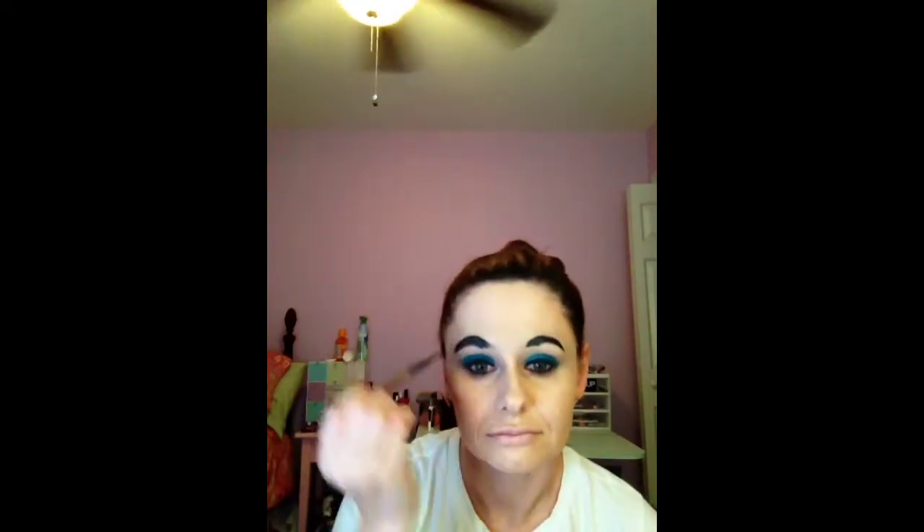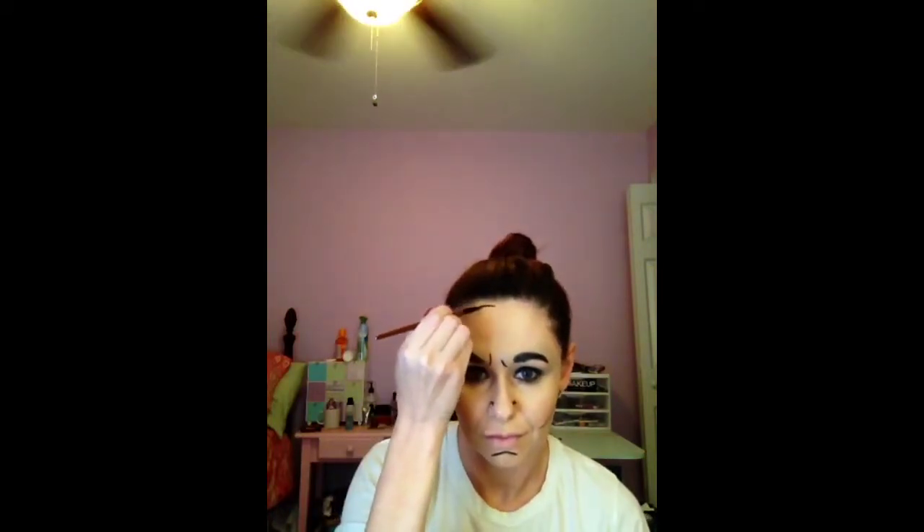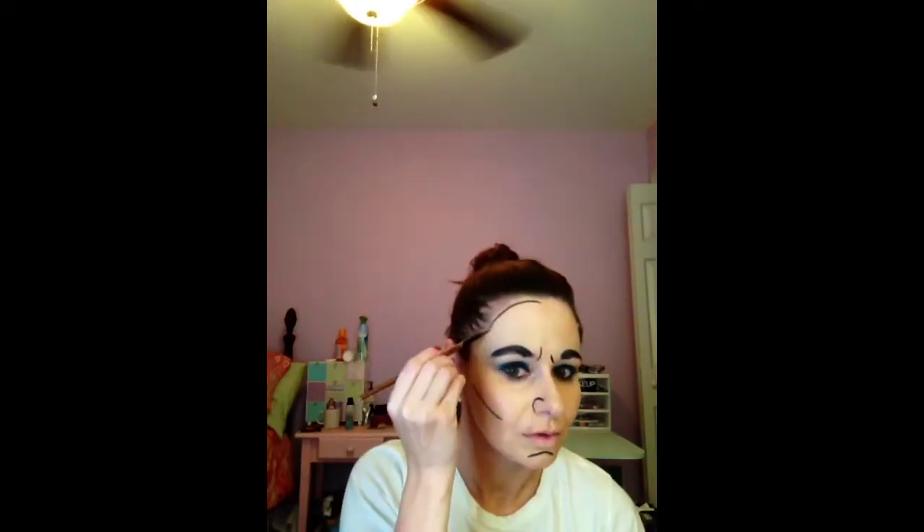Now we're going to go in and start sculpting out the cheekbones and really any areas on the face. You're trying to almost make it go from 3D to 2D — adding in these little lines kind of helps make it appear more flat. Just follow around your hairline with a black gel liner. Gel liner is going to be a lot easier to control than face paint.